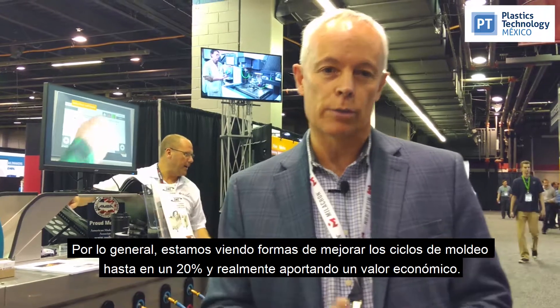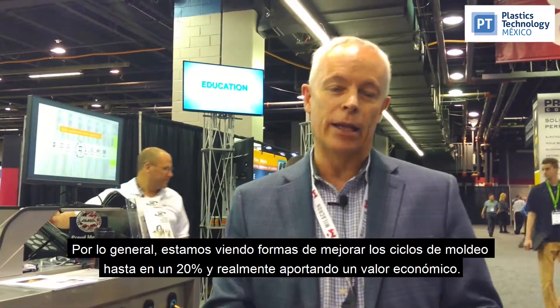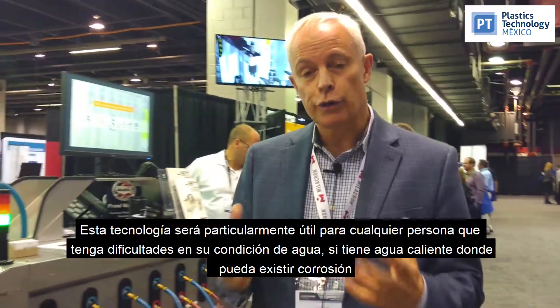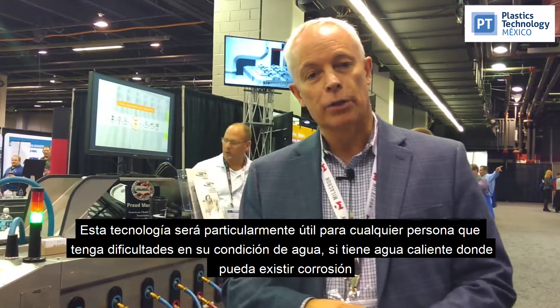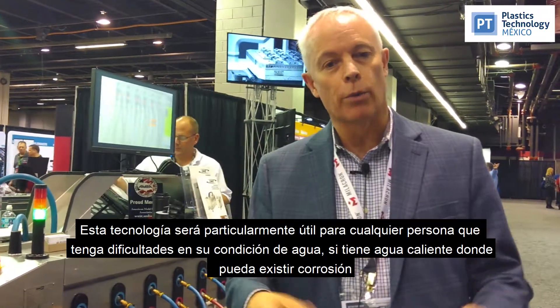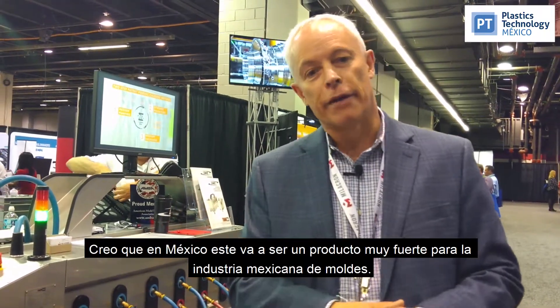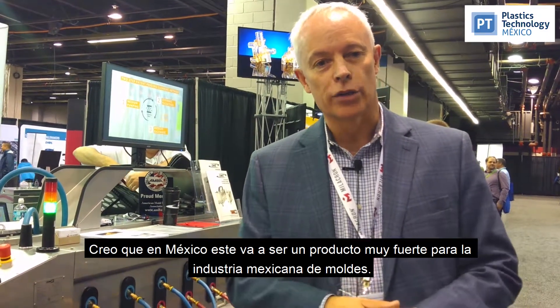Typically we're seeing ways of improving molding cycles by up to 20%, really bringing an economic value. This technology is going to be particularly useful for anyone that's got challenges with their water condition — if they've got hard water where corrosion might exist. And I believe in Mexico this is going to be a very strong product for the Mexican molding industry.